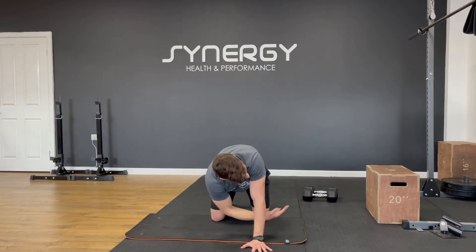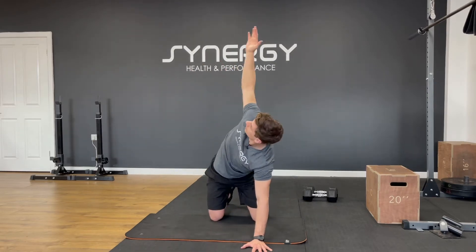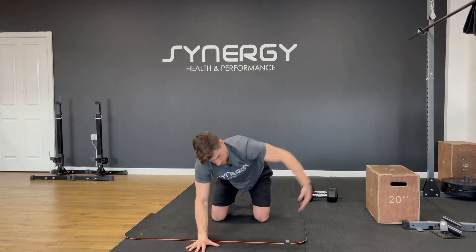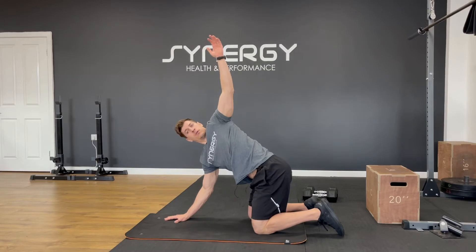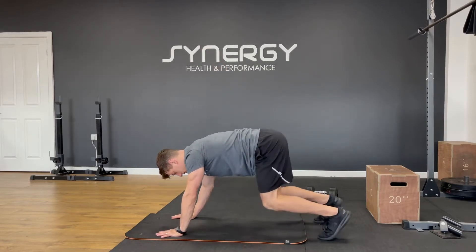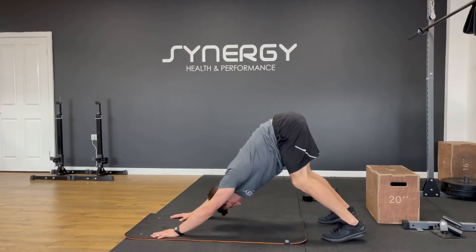We're going to do that about six times and then switch — reach under, reach up — from a four-point position. We're going to kick your legs to straight, put your head between your arms and then back. You can keep a little bend in your legs if it means getting a better back position.